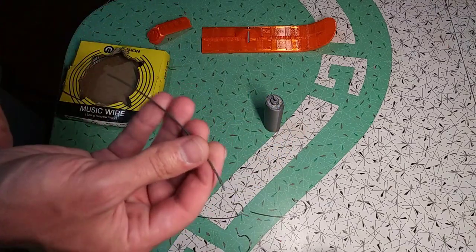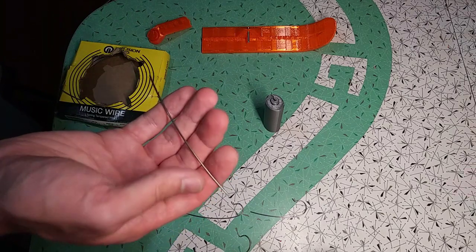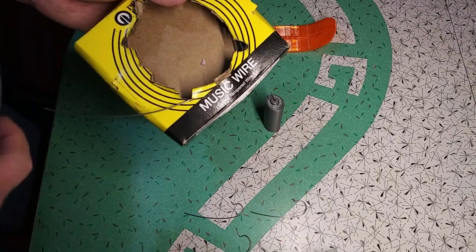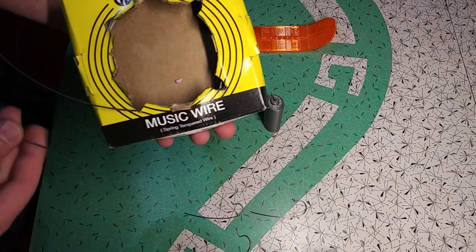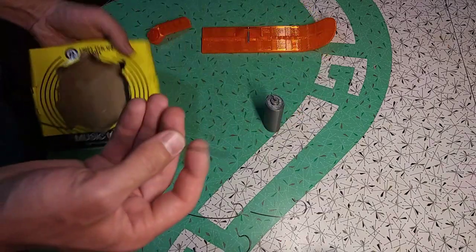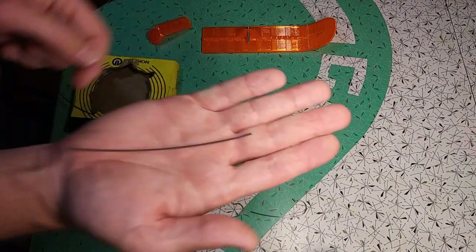I've cut a four inch piece of wire off of this spool. When it comes off the spool it comes out with a little bit of a bend, so you can see the wire already has a curve to it.